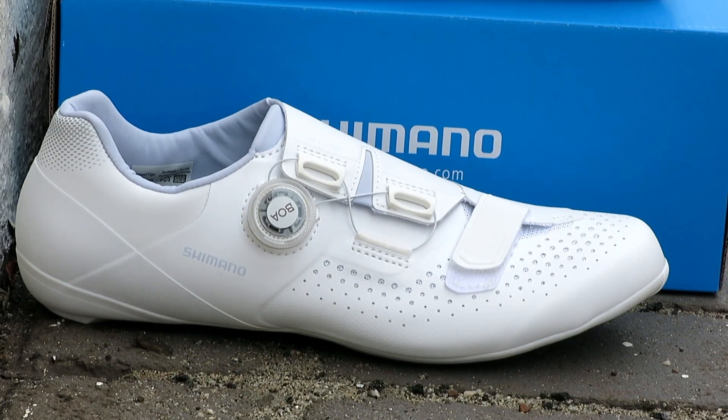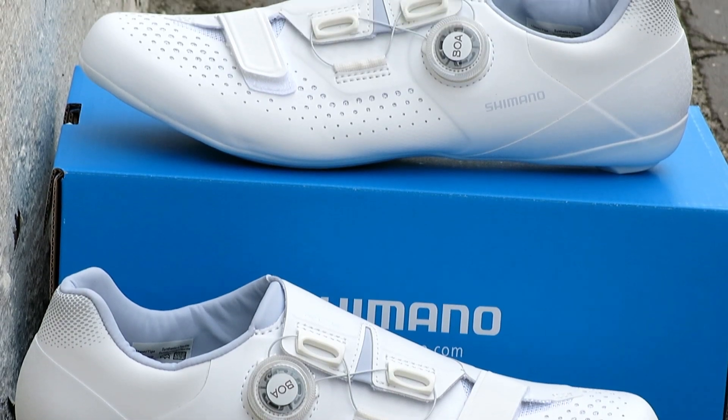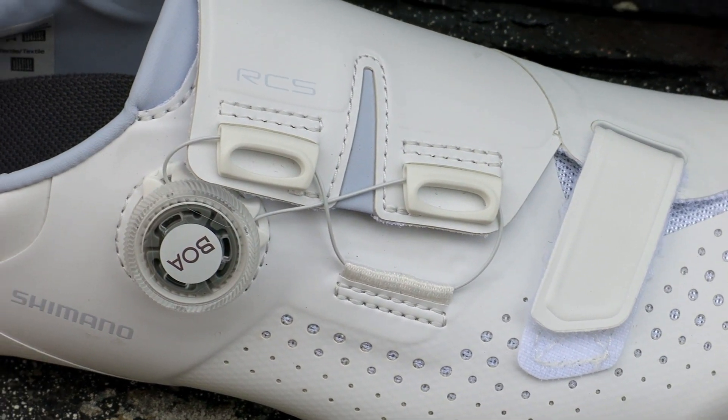The seamless midsole construction of the shoe makes it lightweight, stable, and rigid, making it a great shoe for race day and casual spins.